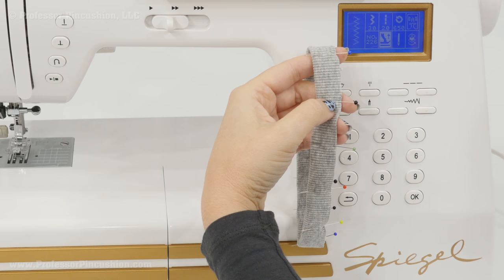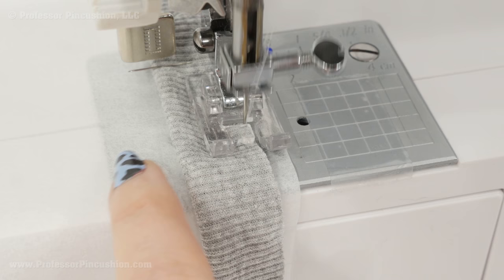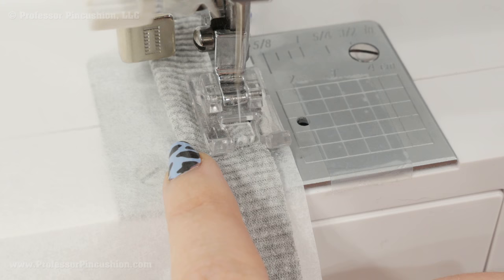We're just trying to hold these raw edges together, and make sure to do it all the way around. If you have trouble sewing on the edge, what you can do is just slip a piece of tissue paper under your fabric and that should really help with that situation. When you're finished sewing, you can just rip the tissue paper off.